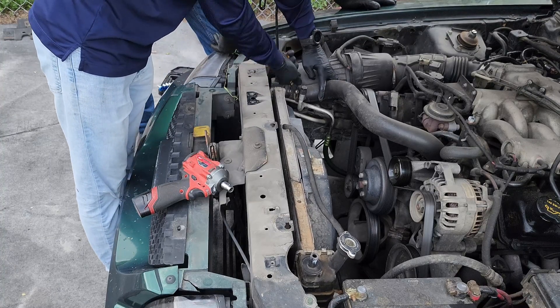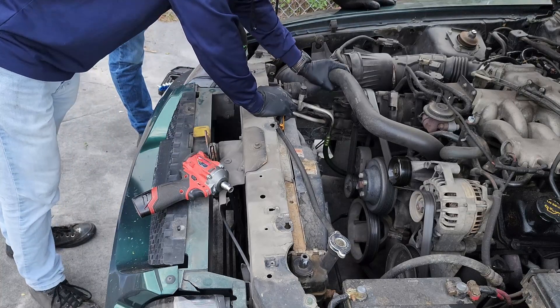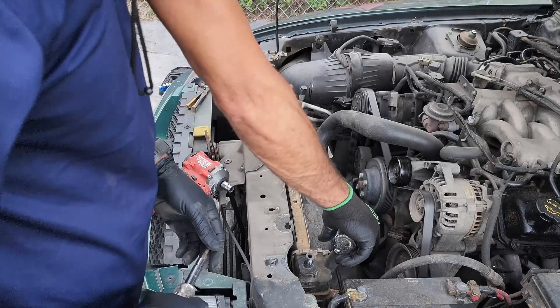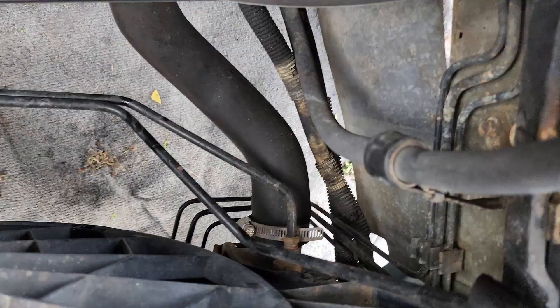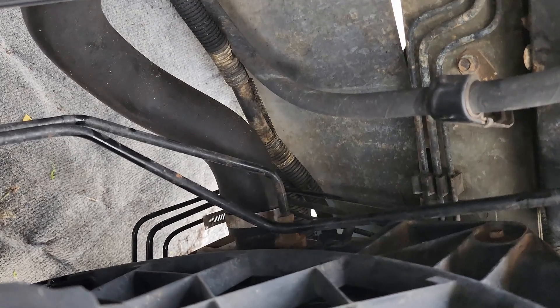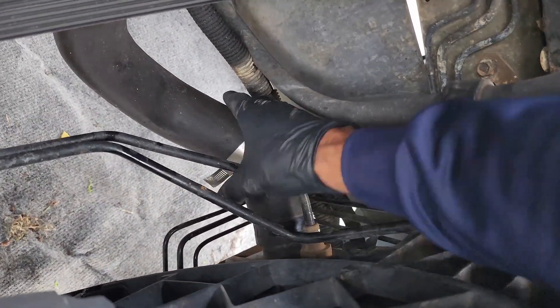This radiator was super dirty. Now it's time to remove the bottom hose. Take whatever you have — if it is a clamp or anything holding it, just remove it, push it back, and then be careful because a lot of dirty water will come out of it.